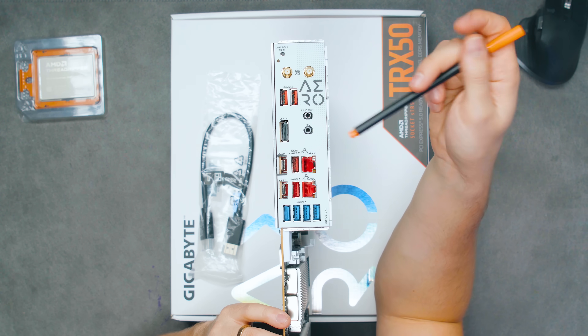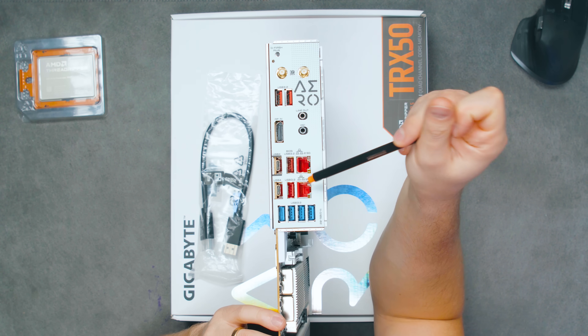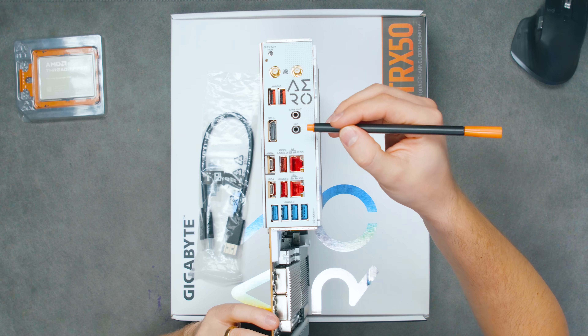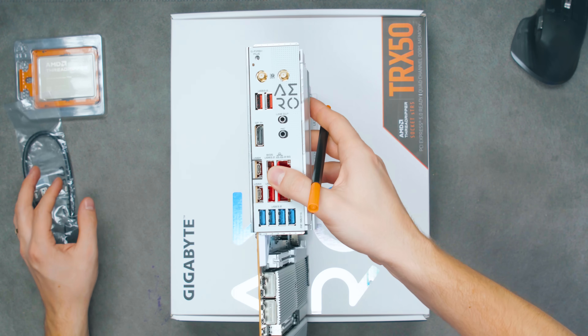For networking, we have two Ethernet ports — one 2.5 Gbps and one 10 Gbps, which is great. For audio, there's a line out and a microphone input — one in, one out — though no optical output.